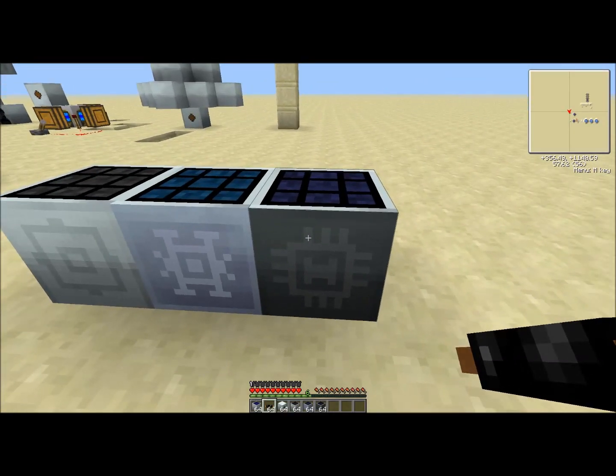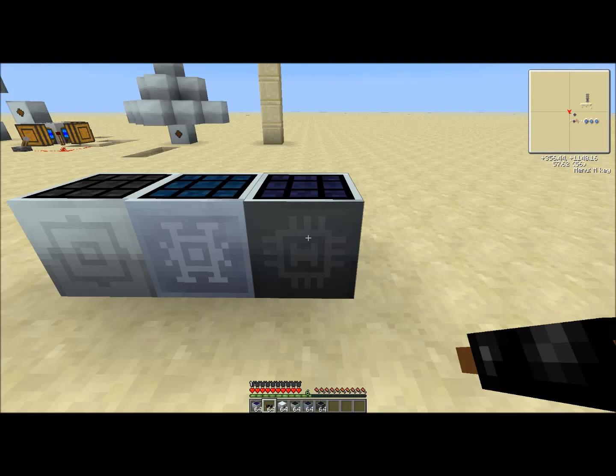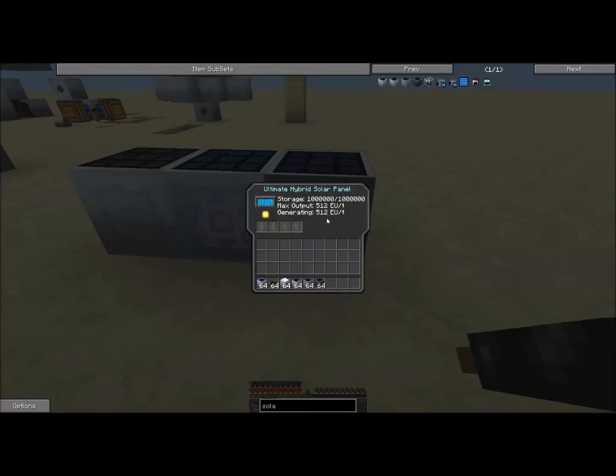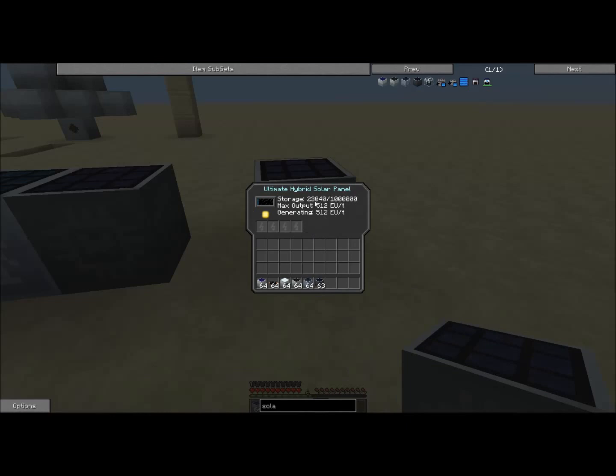And this is the ultimate hybrid solar panel. It's crafted with eight hybrid solar panels around an advanced circuit, which is a massive amount of resources. It generates 512 EU per tick and it's already filled up its internal storage of one million EU. Look at how fast that fills up — if you need a lot of energy, this is the way to go.